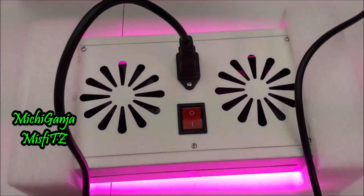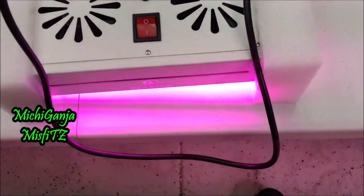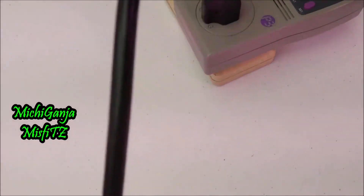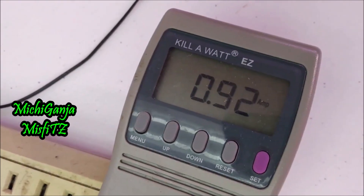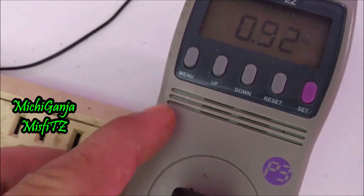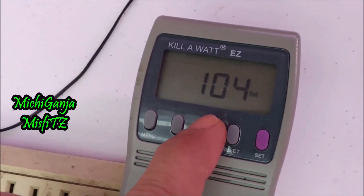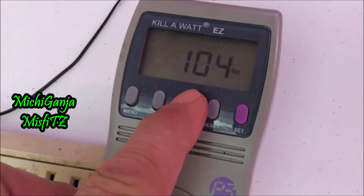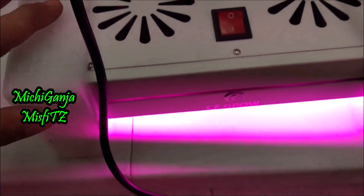It looks as if it's a blurple light, so it's not a white spectrum COB. We have 0.9092 amps — running less than one amp, which is nice. And then it's 104 watts total. Not bad.